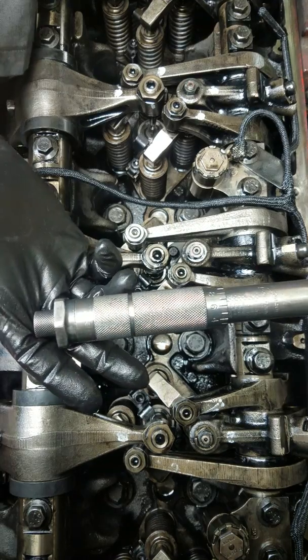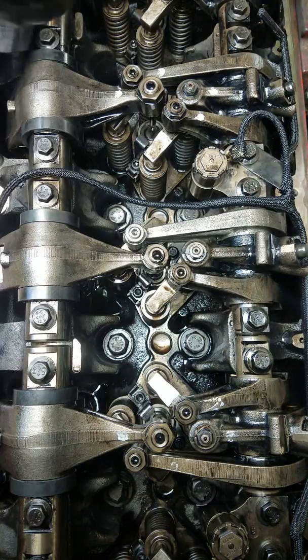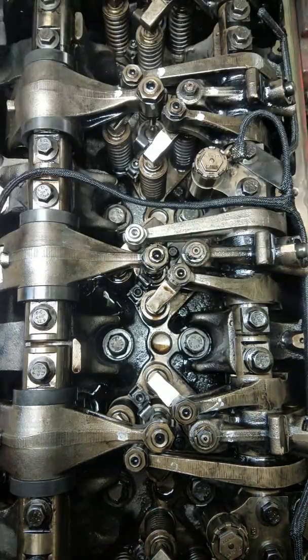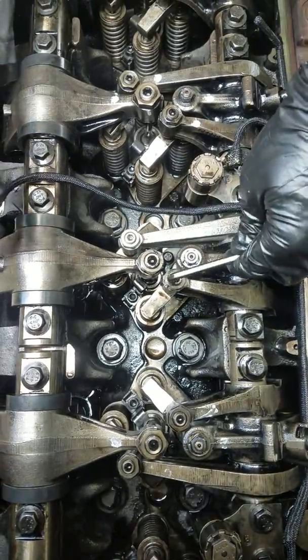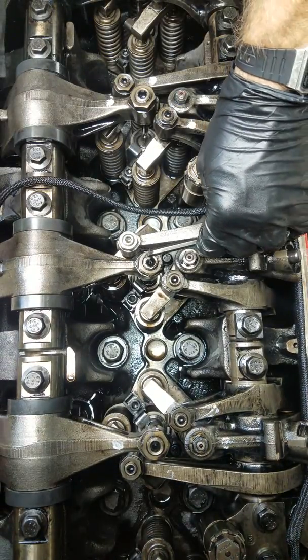I got this torque wrench from O'Reilly's or AutoZone — I can't remember which, I've had it for a while. I'm going to go to 55, actually I'll go 56. I'd rather have extra — this is something I do not want coming loose later. There it is.